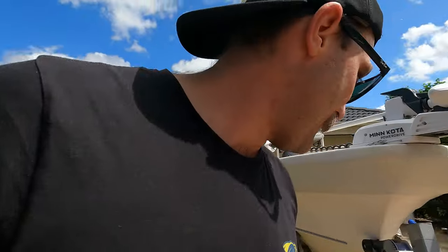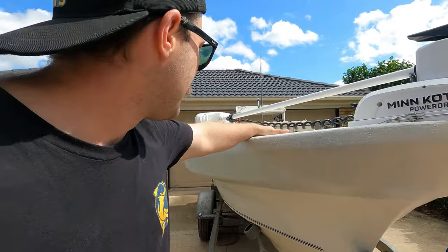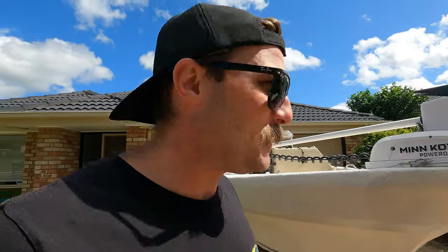Welcome back guys to another episode — probably not going to be fishing content, I'll tell you that much right now. But we've got a little bit of a dilemma with the old vessel. Went out for a morning run and long story short, I've put a hole in the boat.